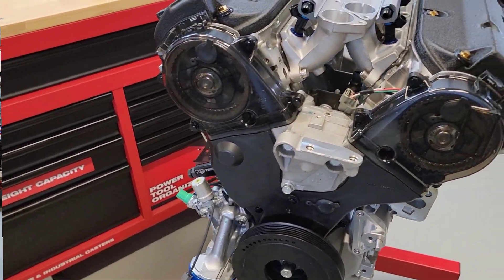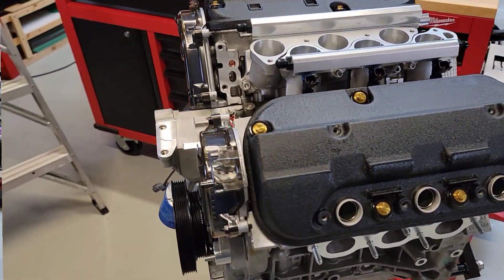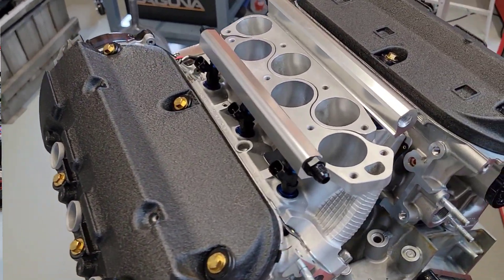This particular head, on an OE Plus build, we're not really going for too much power. We're looking for somebody who wants to freshen up their engine, but also get a little bit more power while they're at it, and also great reliability.